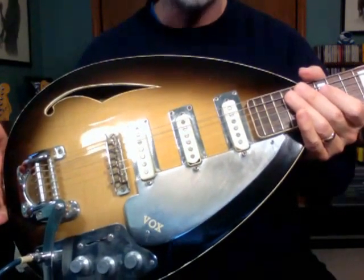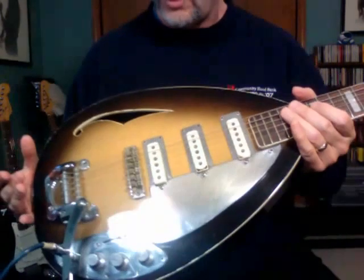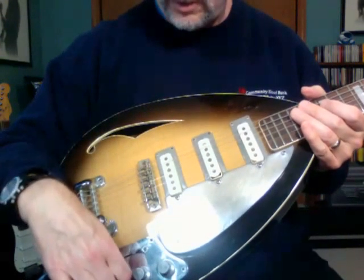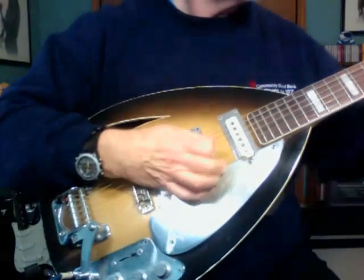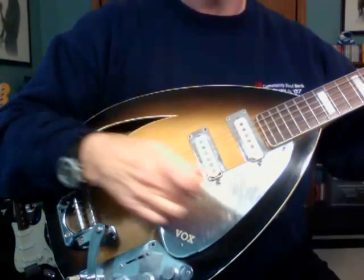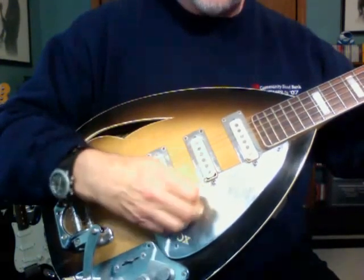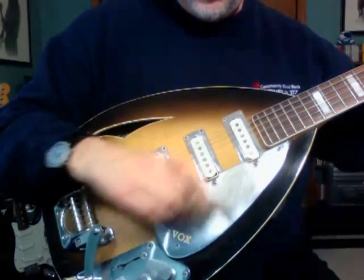The vibrato arm is in good shape and does work. All three pickups are working just fine. That's the neck pickup, here is middle, and here is bridge.